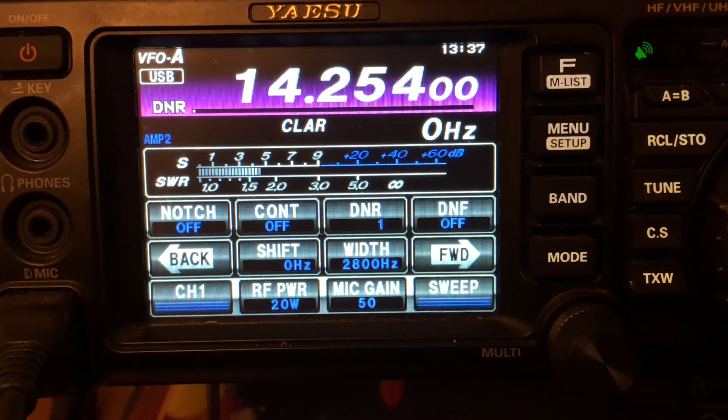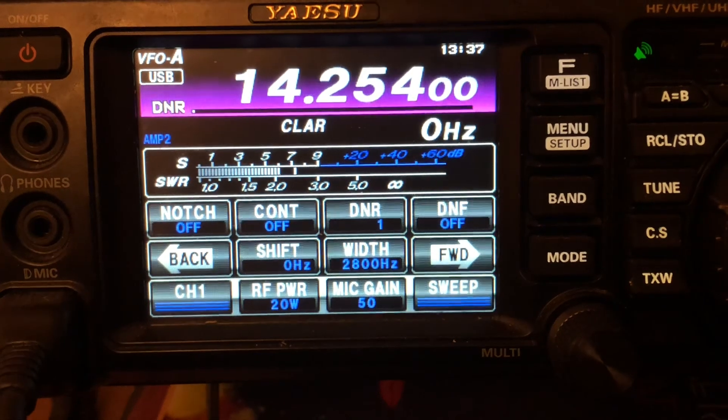I hope that helped. Once again, this is Cricket 113, this is the Yaesu FT-991 Alpha, and we're talking about the digital noise reduction button. Keep playing radio, keep learning — have a good one, take care!